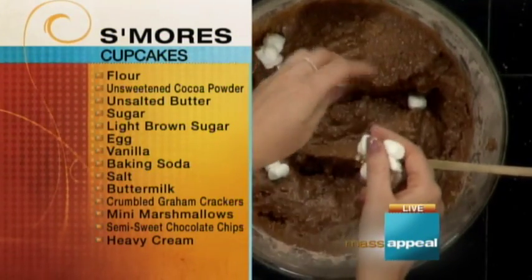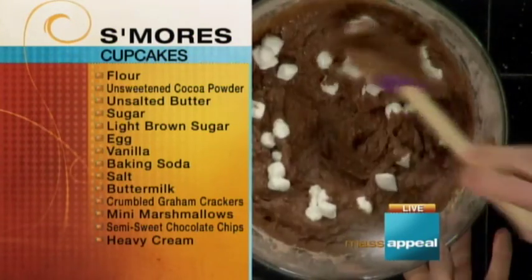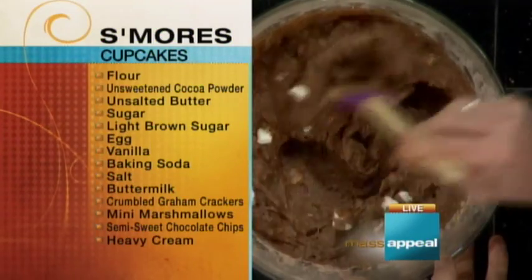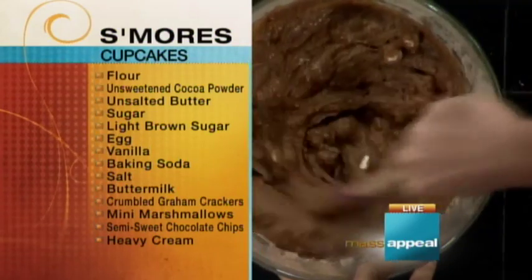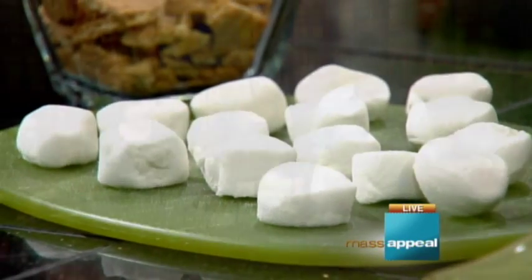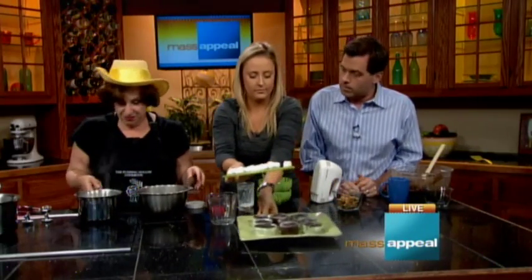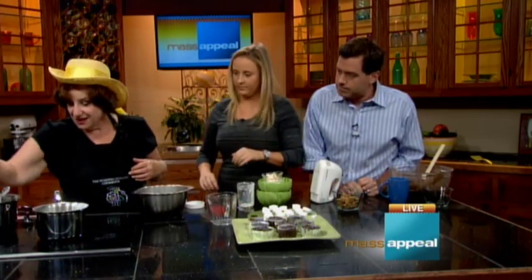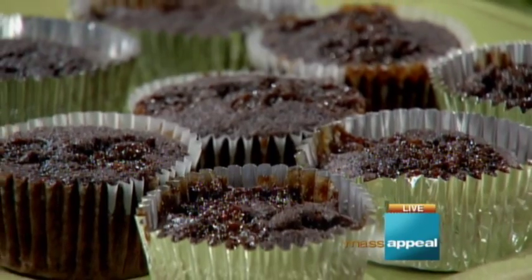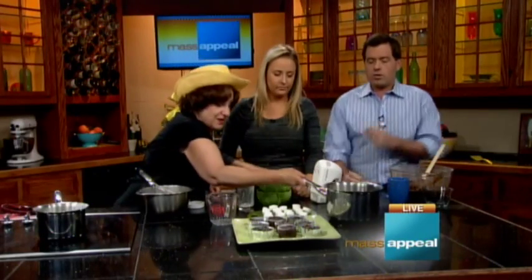Have you ever done that marshmallow challenge where you put as many marshmallows in your mouth as possible? I've never done that. We could do it if we have extra time at the end of the segment. We're not going to do the baking part since we have some already baked. I've brought some cream to a boil and I'm pouring it over chocolate chunks or chocolate chips — making a ganache. Because the ganache has to cool, I'll whisk this together; we have some already slightly cooled ganache.